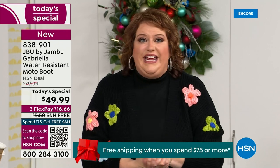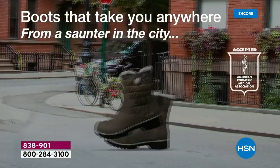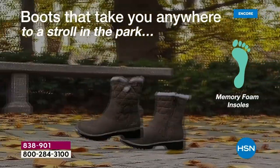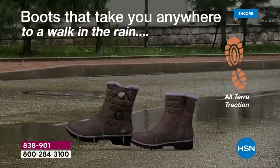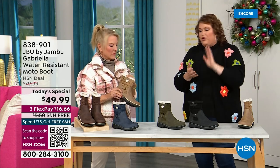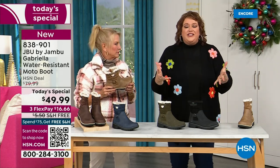You've got the All Terra traction, the water resistance, the shearling, the buckle, the crossover, the insole, the APMA — all of that for $49.99. It's incredible. At retail this is a $99 boot. You'd walk in and think it'd be at least that — it looks like real nubuck leather, it has all the checkmarks: comfort, support, faux shearling, water resistance. For $49.99 you can get this home on FlexPay with a major credit card for a little over $16.